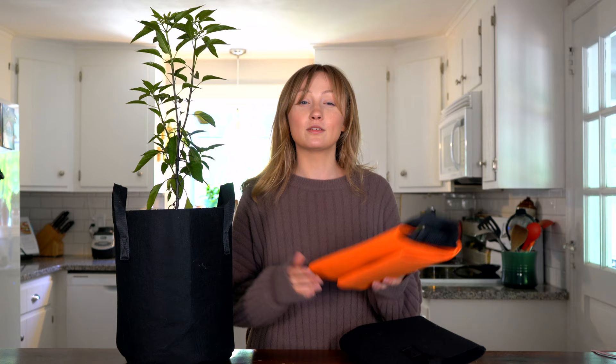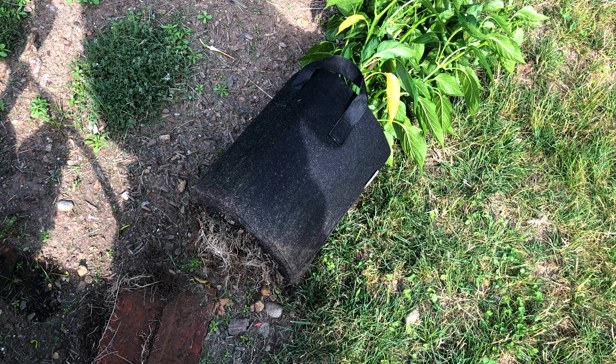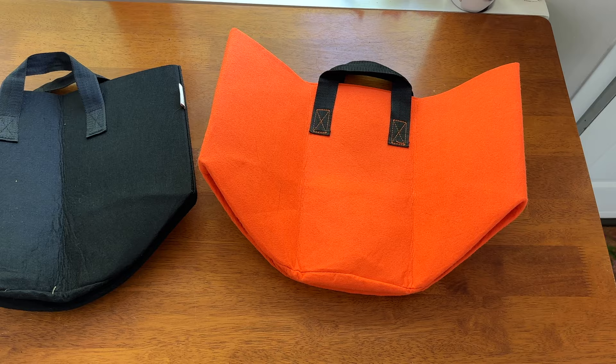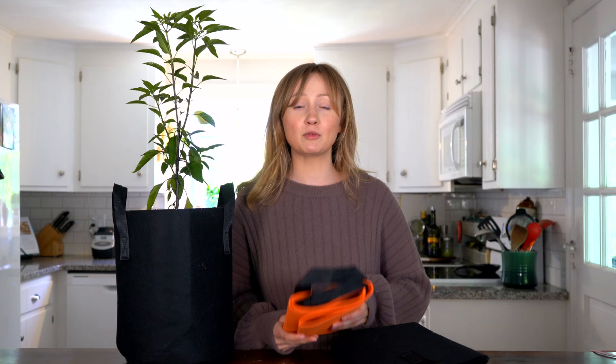Hey guys, welcome back to Geeky Greenhouse. Today I'm going to talk all about using grow bags in the garden. We have a lot of experience using them, and I want to talk about everything we love about them as well as some things that make them not so great. I'll also go over a few things that grow really well in grow bags. They are breathable fabric bags that serve the same purpose as a container in the garden, and they're gaining popularity because they're so lightweight, breathable, and easy to use.